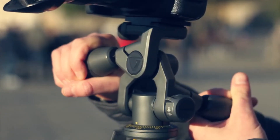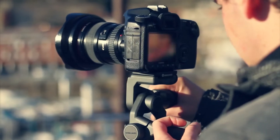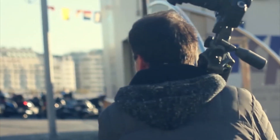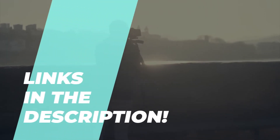Essential Camera Accessories for 2023 — elevate your photography game. What is up you guys? Welcome back to our channel, where today we're going to discuss the best six products according to performance, budget, value, and more.